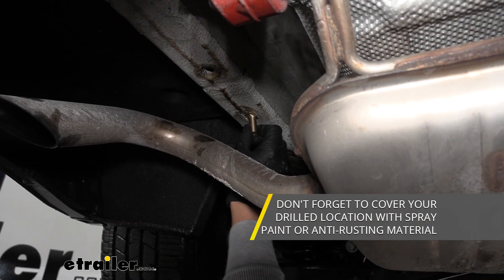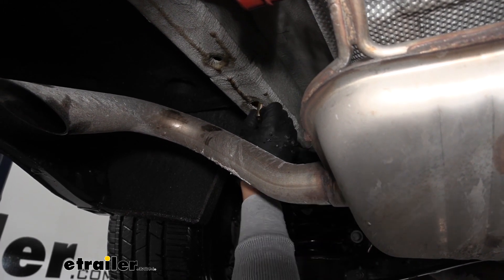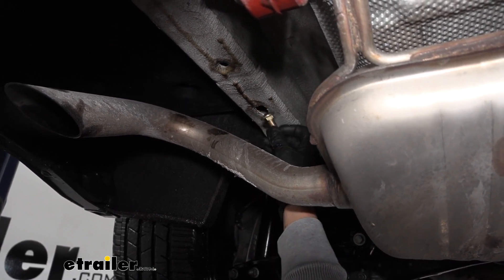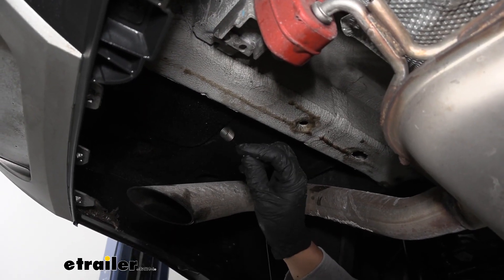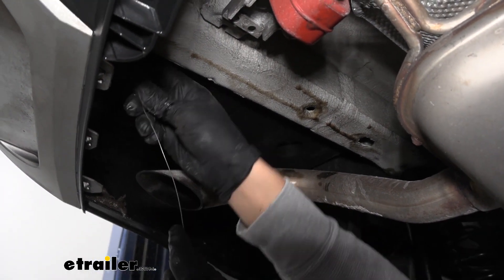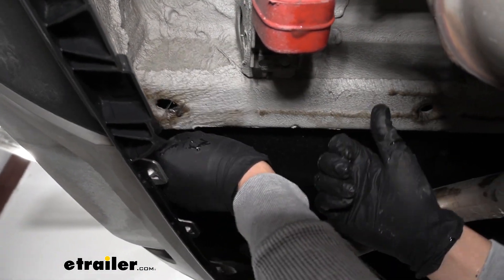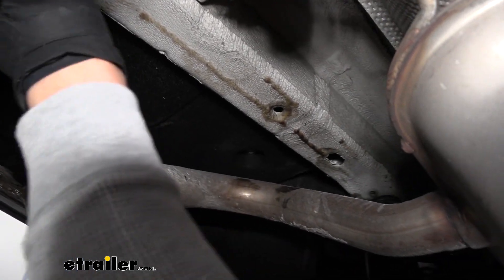Once you can easily get that carriage bolt into the hole without it getting stuck or fighting, we're done enlarging. We're going to have the same holes on the other side of the frame so we want to enlarge those as well. To get our hardware in place, we take the pull wire, feed the coiled end through the very rear attachment hole, and point it toward the front, feeding it until it comes out the hole we just enlarged.